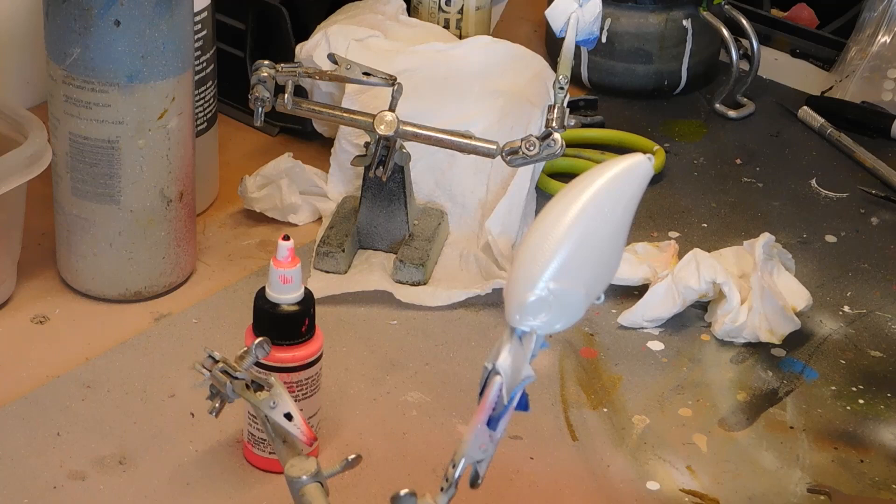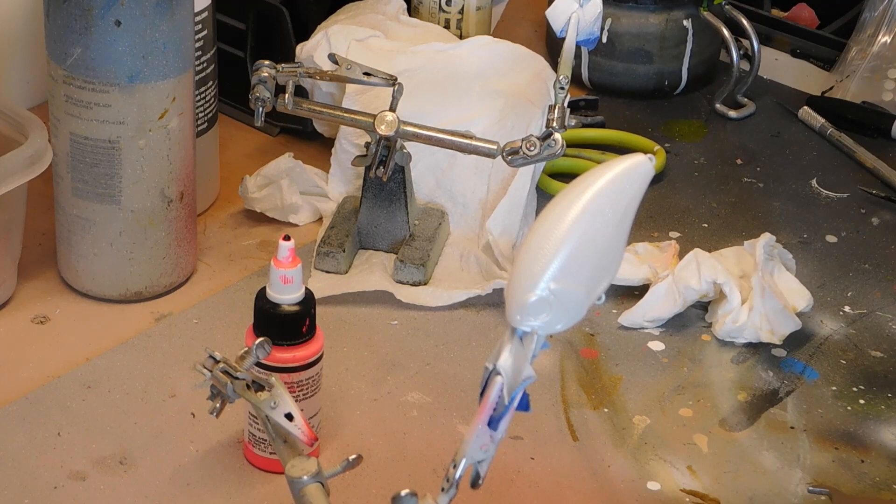Stippling is basically just a method for splattering dots on the bait. There's a couple ways to do it. Some people load up a toothbrush, run their thumb across it, and it splatters. I used to do that, and now I use the airbrush just so I can have a little more control.